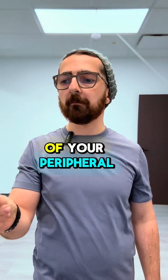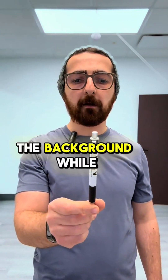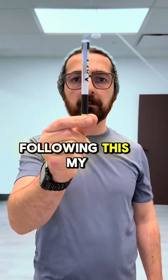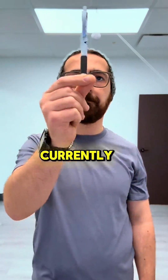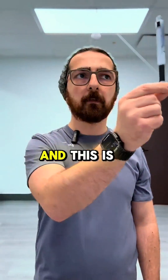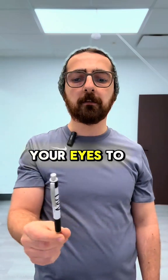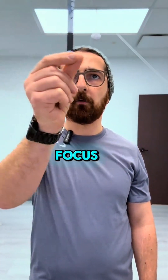Anything in the background while you're looking at the pen should appear double. So while I'm following this, my phone in the background is currently double — and this is how you make sure your brain is using both eyes to accurately track the target in focus.